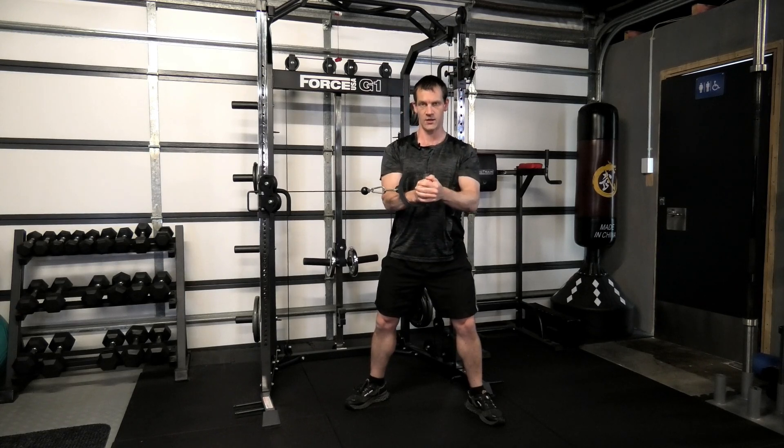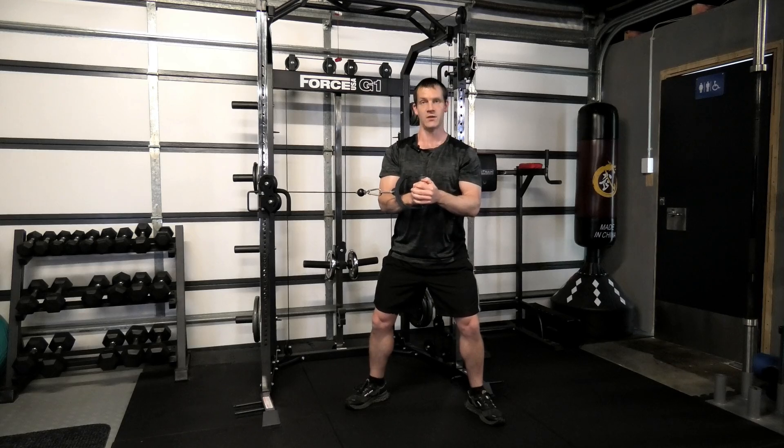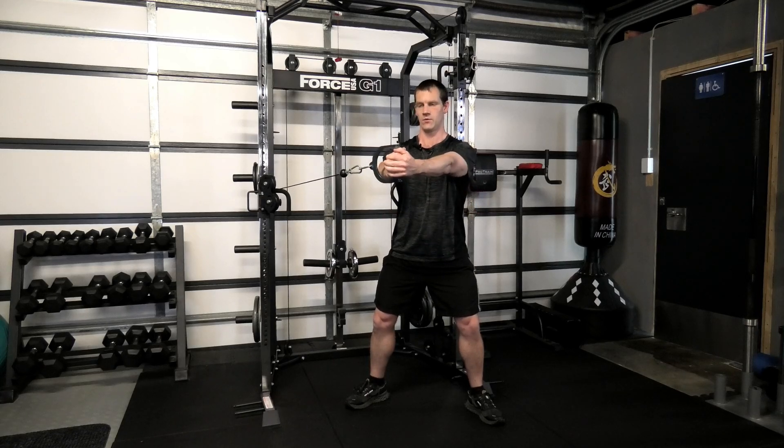Straight forward, back in. Make sure the knees are slightly bent and feet are wide enough to give you a stable base of support.